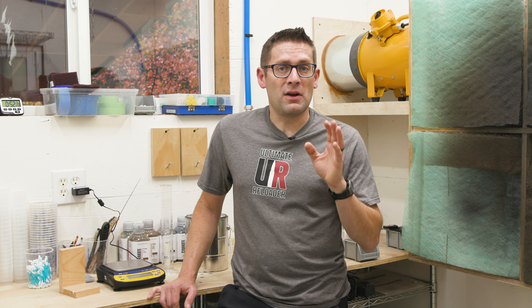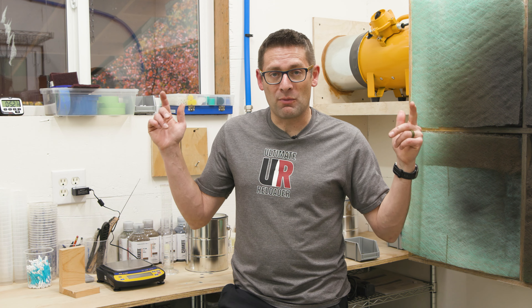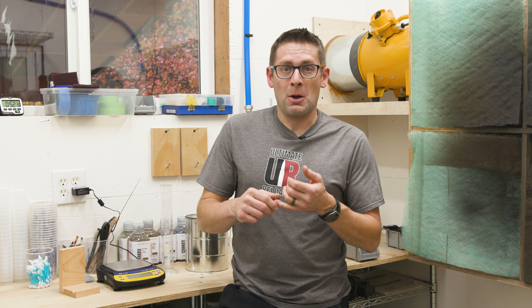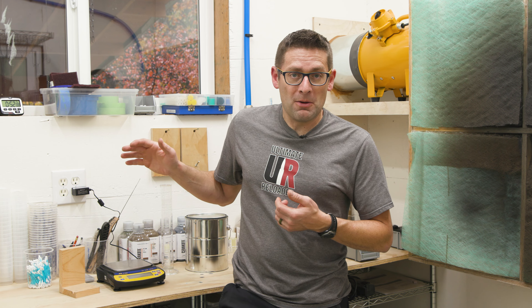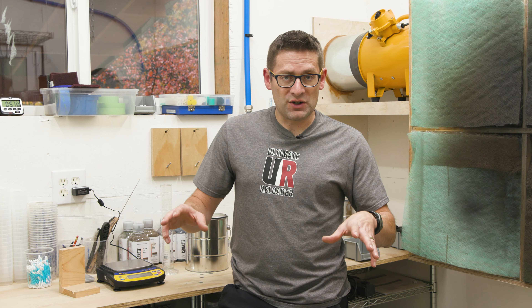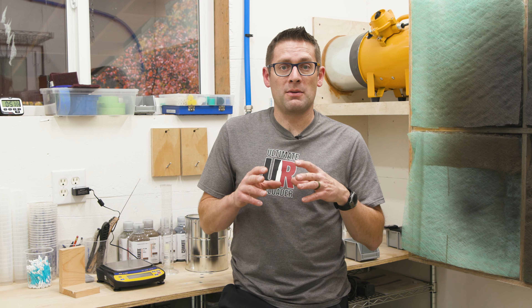If you're interested in seeing those types of features, make sure you're subscribed with notifications, because we've got a lot more Cerakote, a lot more gunsmithing jobs, and the like. If you're looking for a scale for measuring powder, Cerakote, epoxy, or larger scales for weighing firearms, Cambridge Environmental has got you covered. Click on that first link in the video description — it'll take you to more information and product links.